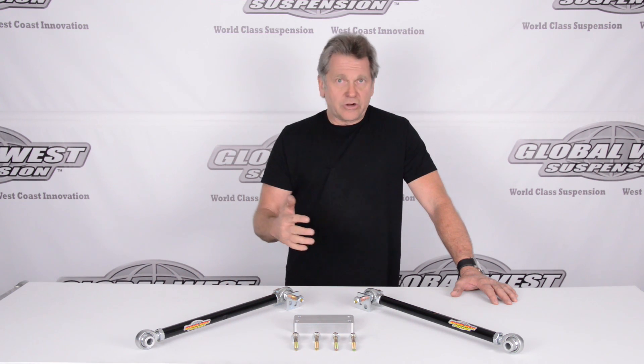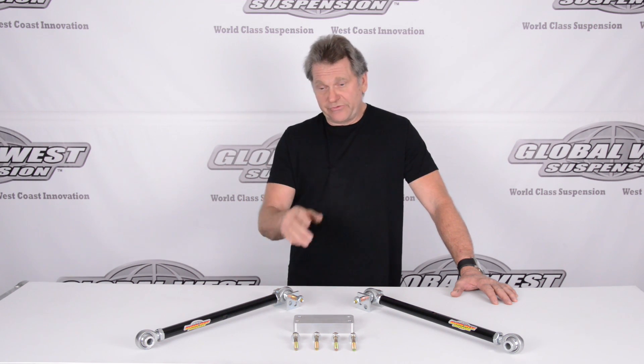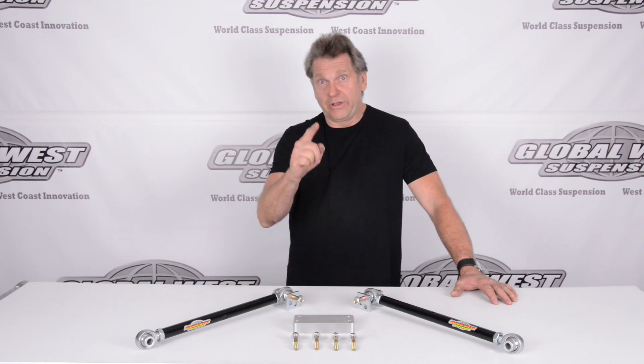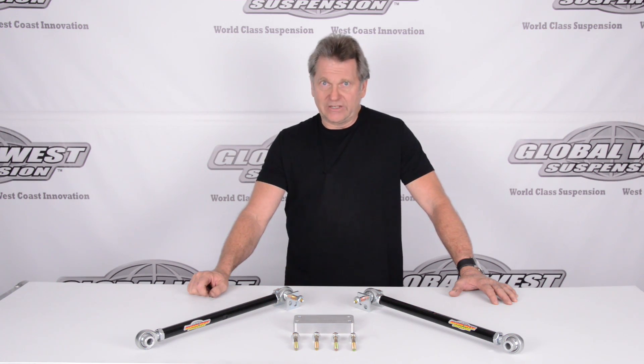Whether you're going autocross, road racing, drag, or just street performance, this particular package will help. Part number TBC 732, Corvette 63 through 82.